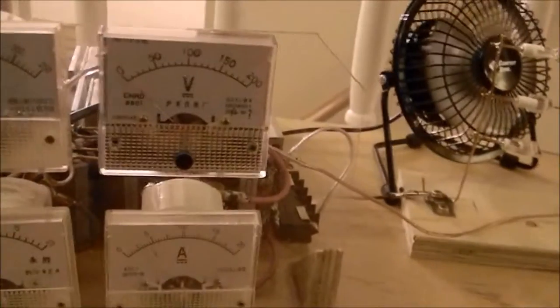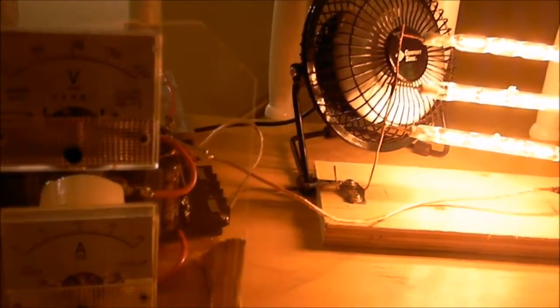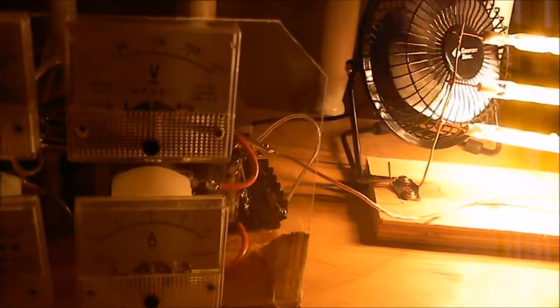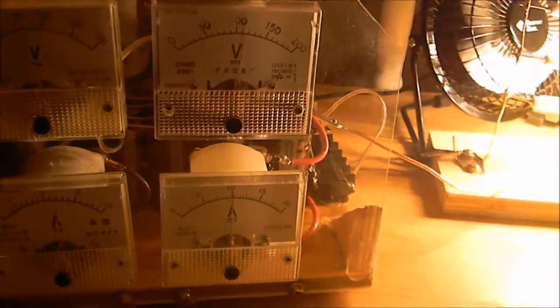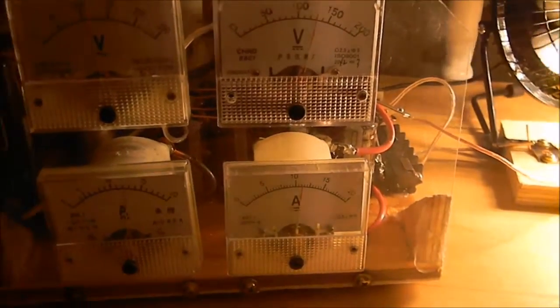Basically what I'm going to do is get this dialed up. Got her plugged in. She's going up — and up, and up. Oh, it's bright. There's 130 volts.